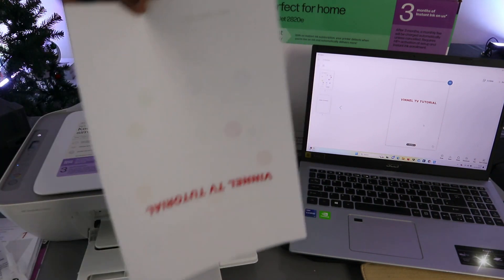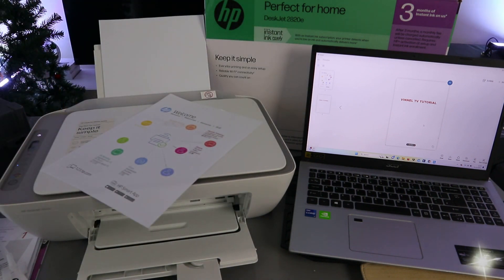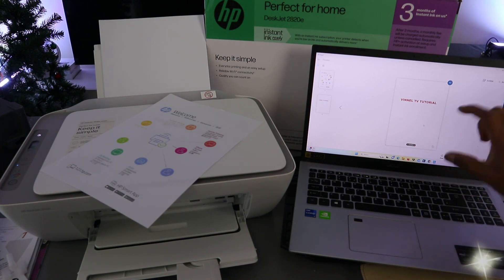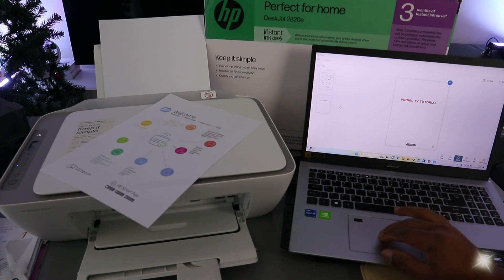The document has been scanned and printed. If you want to share it with someone, select the share button. If that doesn't work directly, go to your email, select new, and attach the saved document. Make sure to enter the recipient's email address first.